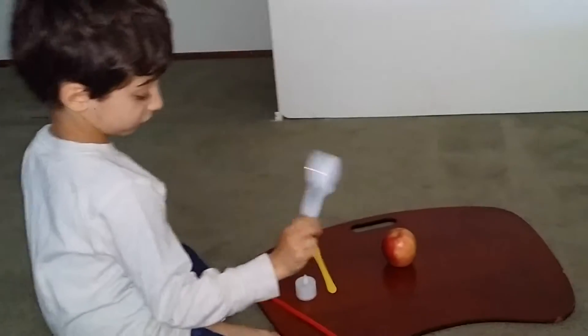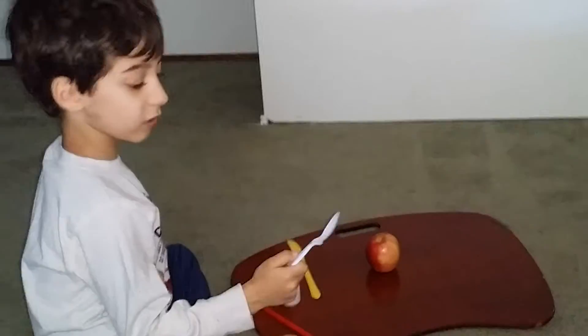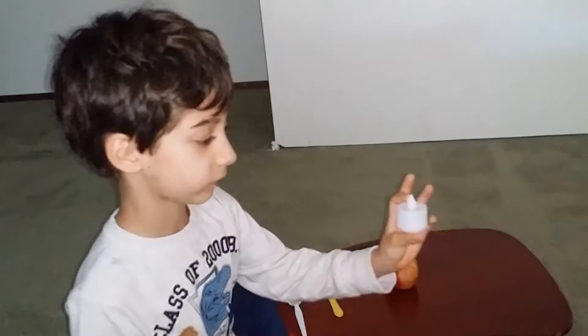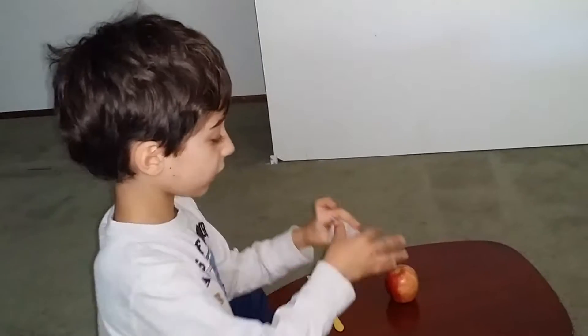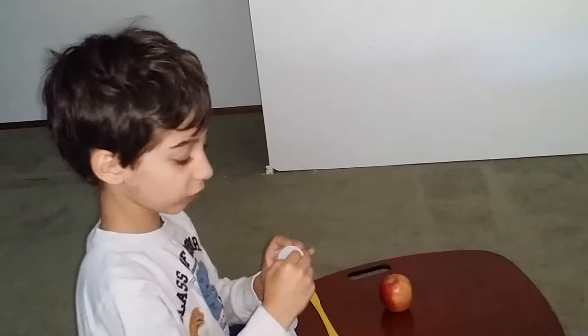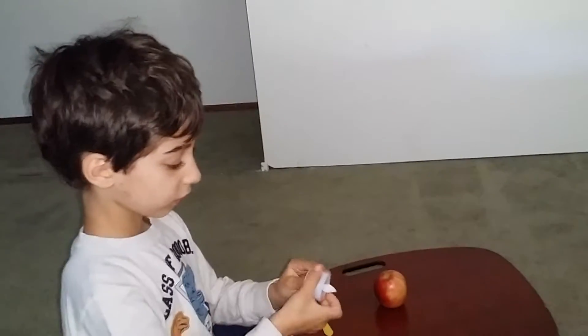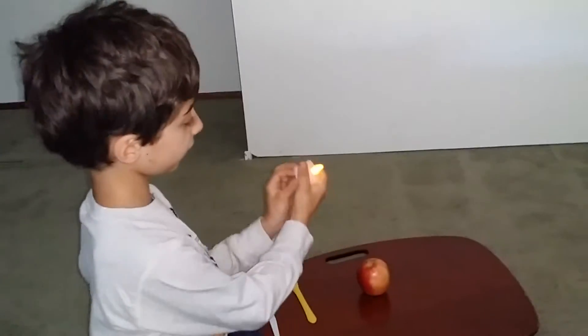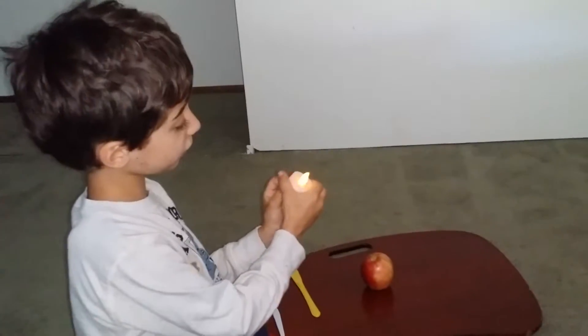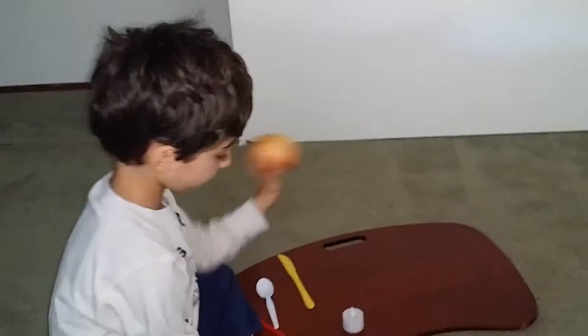And I'm using a plastic spoon right now, but you can use any kind. And make sure to use these electric candles — are they electric, or do they have a battery, David? They do have a battery. Okay, yeah. So, these candles, use these ones. These are right there. And, of course, your apple.